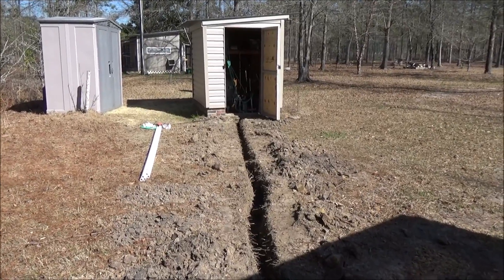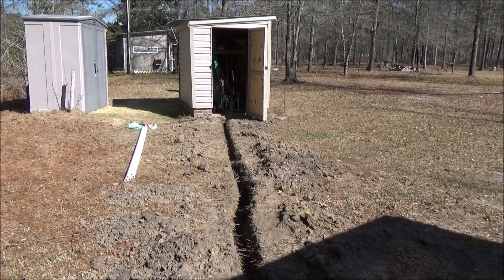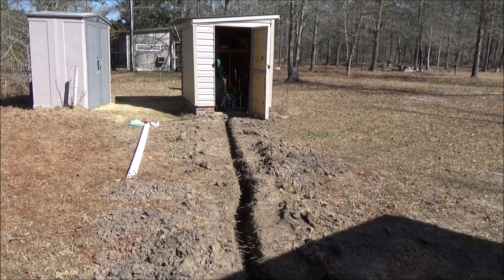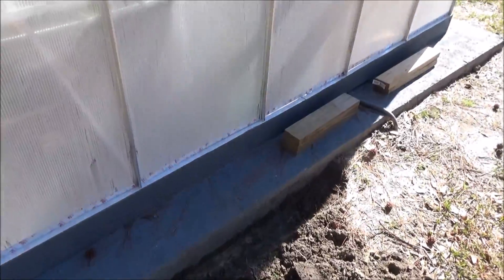The first thing you want to do is dig a trench where you're going to bury the pipe. I don't have to go that deep because we're in South Carolina and we don't have a deep frost line, but you can see that I've trenched it all the way up to the edge of the foundation of the greenhouse. I'm going to come up through the back.